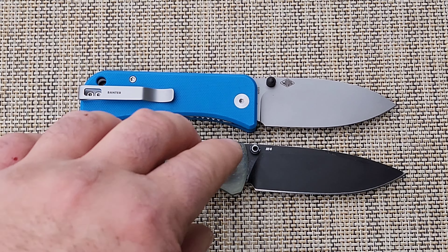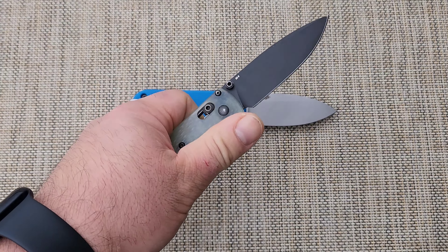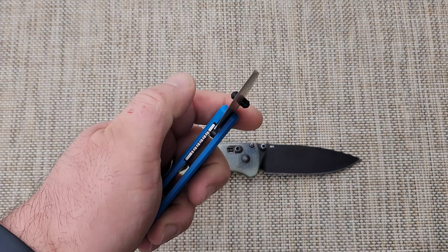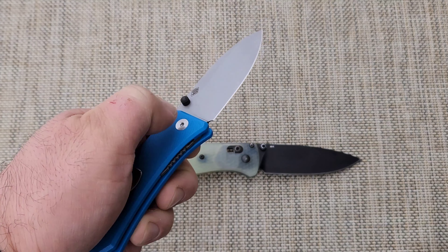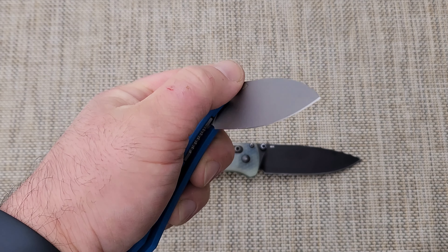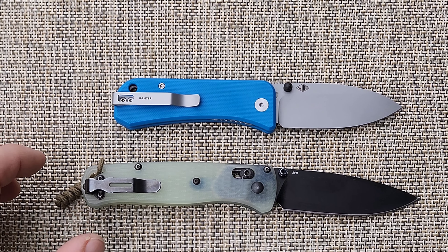You might even argue that the closing mechanism is better on the Wee Banter, because you can open it and fling it closed with just one hand. Whereas on the Bug Out, you can open it with the thumb stud but you have to move the liner over to close it and then your thumb is in the way. But the reason why that doesn't matter is this.